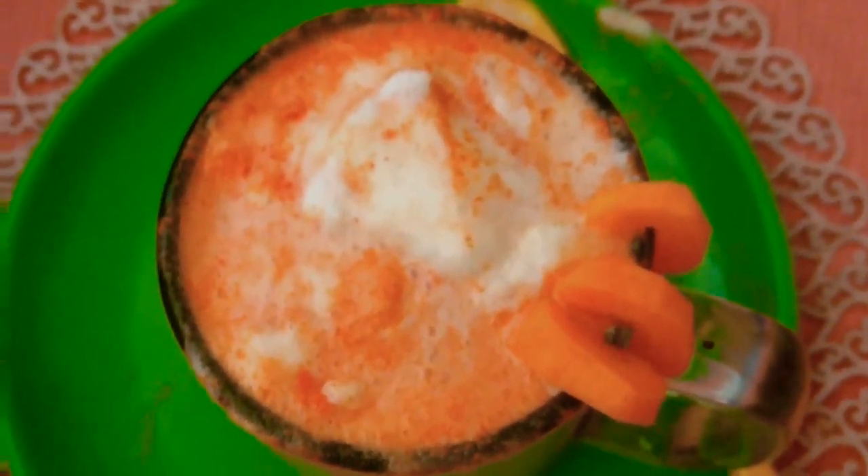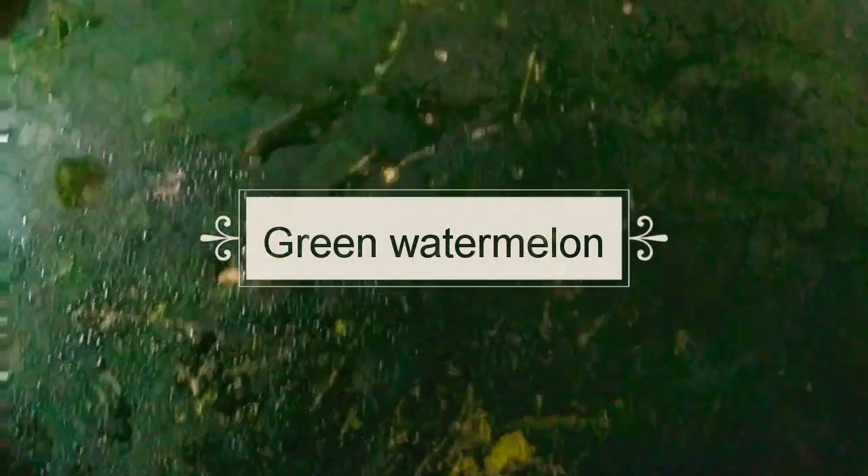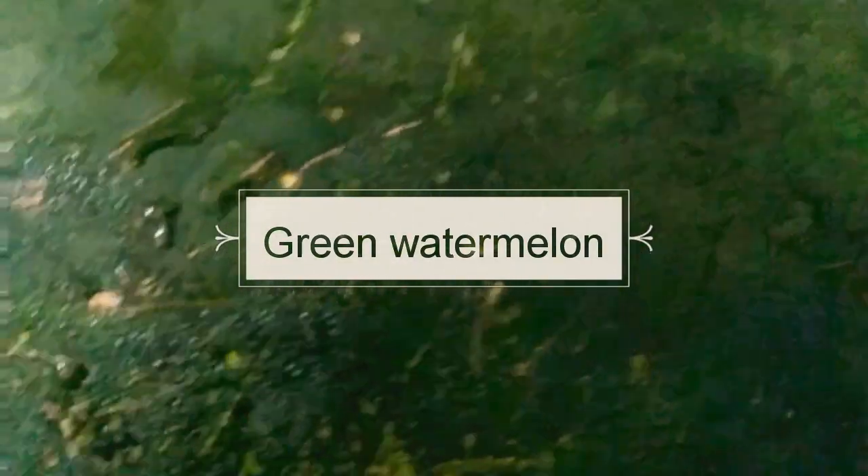I am going to add a milkshake. Make sure we have a medium size.